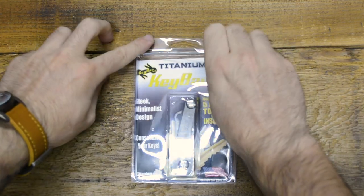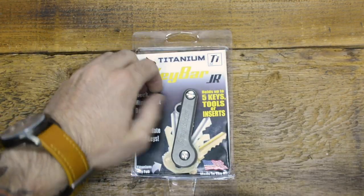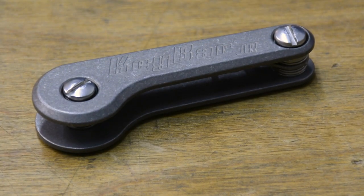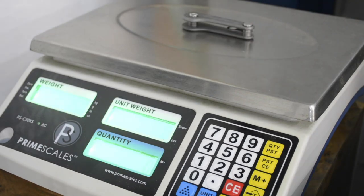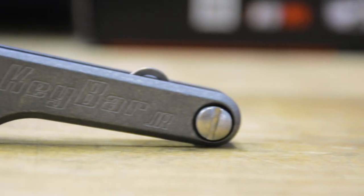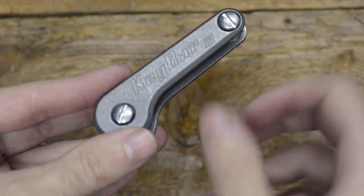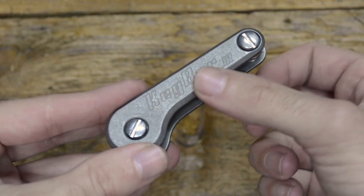How's it going everyone? Today we'll be taking a look at the key bar for the minimalist, the stonewashed titanium key bar junior. Made from CP grade 2 titanium, this key bar junior weighs just 1.5 ounces with the included stock hardware. Each titanium faceplate goes through a long-term tumbling process to give it the rugged stonewashed finish and make it extremely smooth to the touch.